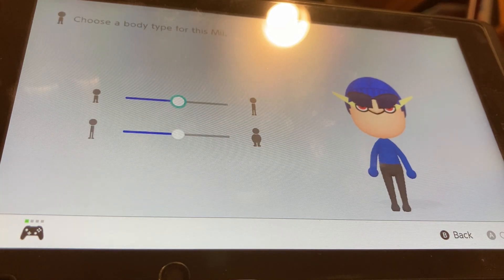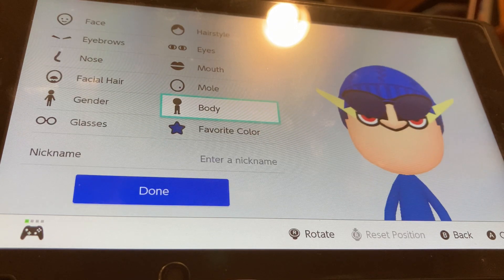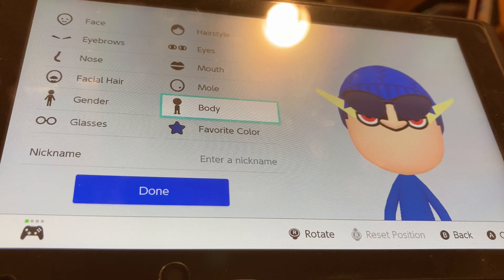For body size, we're going to make him a little bit taller, not too much, and mostly skinnier. Right there is good. And yeah, that's how you make a Greninja from Pokemon. I hope you enjoyed. Make sure to like and subscribe for more. I'll see you next video. Goodbye.